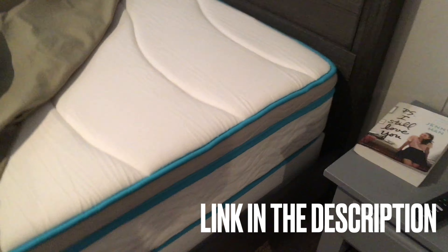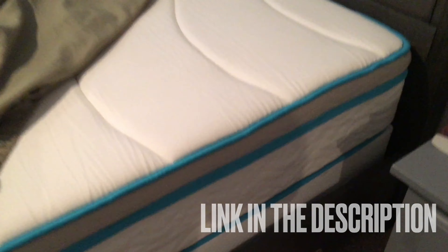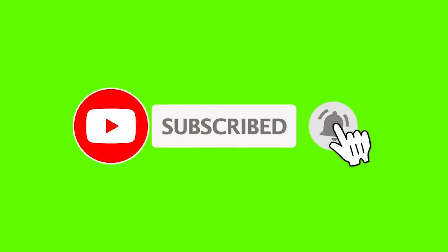And this is the final product, so yeah, they turned out pretty good. Be sure you subscribe and check out one of my next videos.